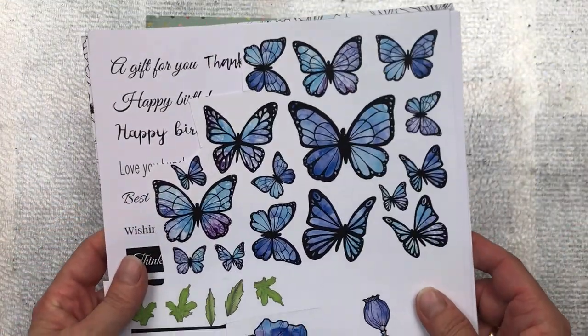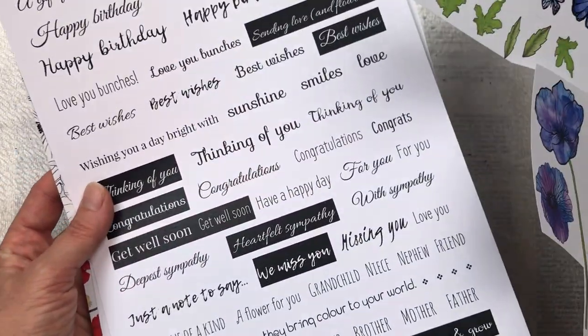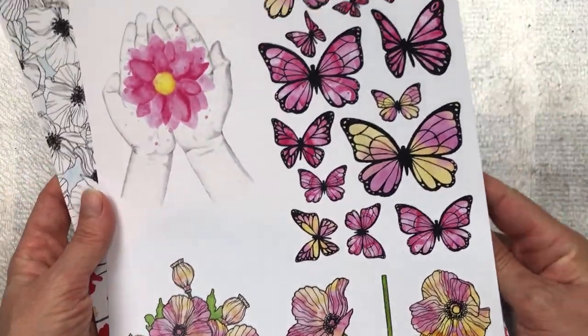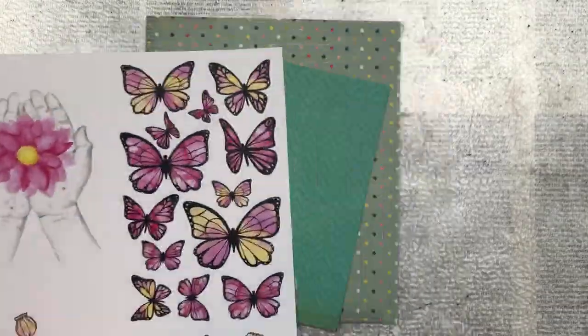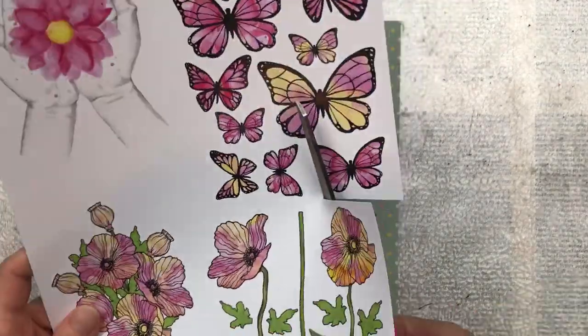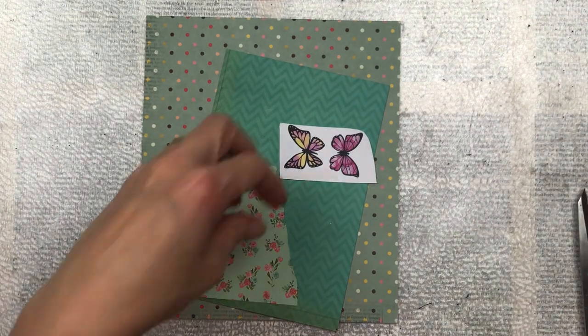I have already used some of the blue flowers in a previous project, and there are also some sentiments. Today I'm going to be using these beautiful pink and yellow butterflies as focal points on my little embellishments. I'm going to select the two that I want and then fussy cut them out with a small sharp scissors.